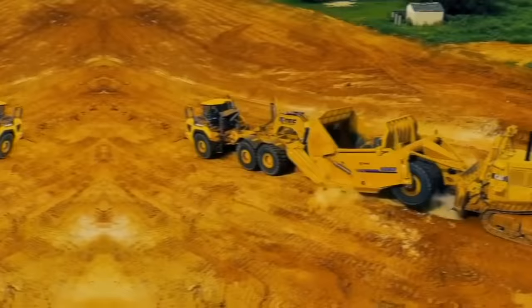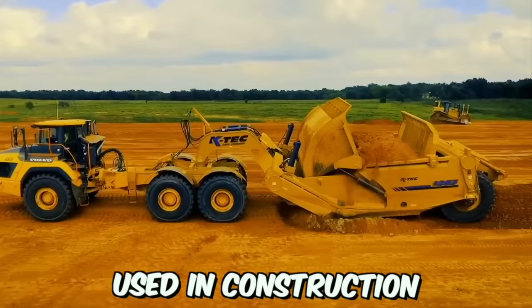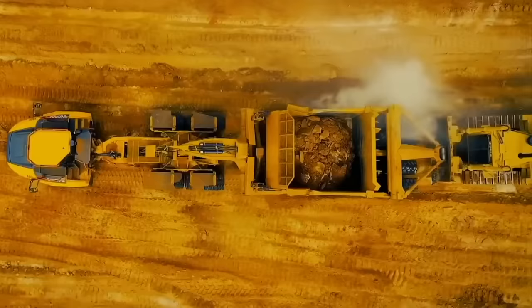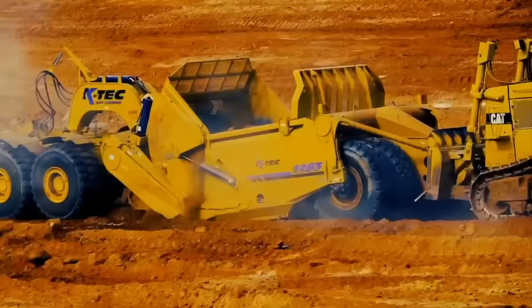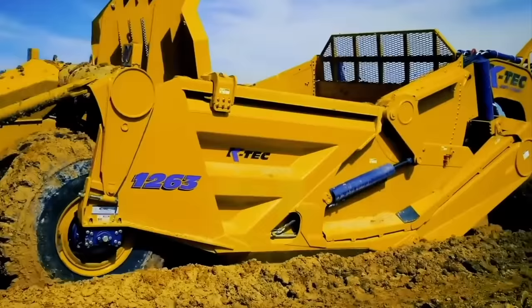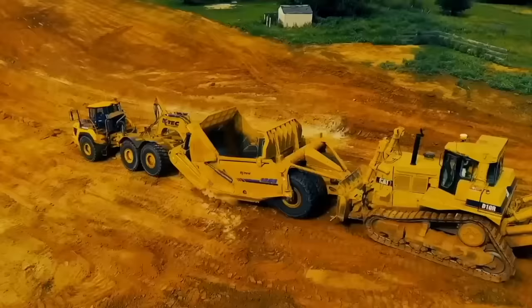The K-TEX Scraper is a highly advanced and versatile machine used in construction and mining operations, designed to efficiently move large volumes of soil, gravel, or other materials quickly and easily. The modernized K-TEX Scraper features advanced hydraulic systems, durable cutting edges, and precise controls. It's also highly versatile and can be used in a variety of conditions, including wet and uneven terrain.